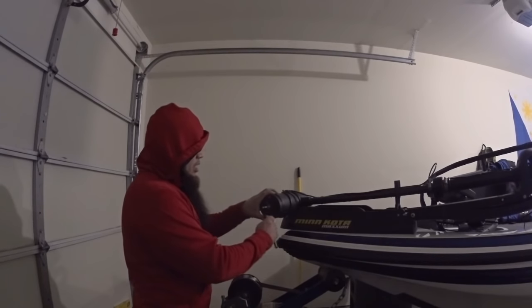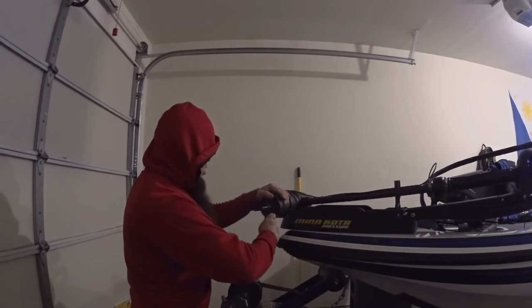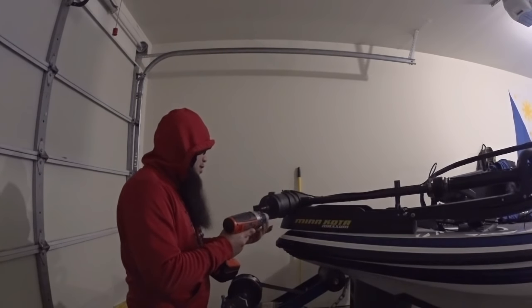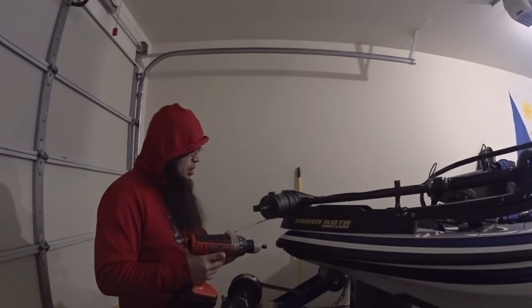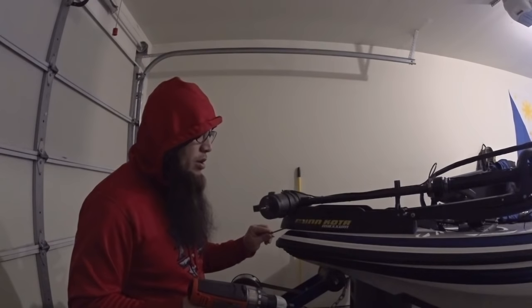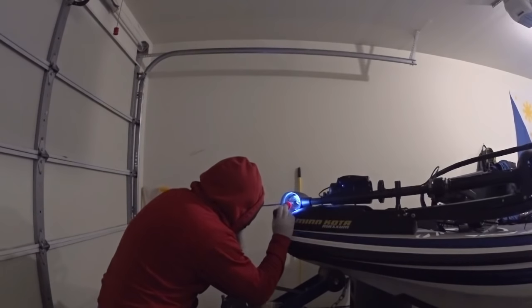To take these bolts off, it's just a size 8 socket. Since I started loosening them, I'll just finish the rest off with this power drill — it'll be easier. Just take this off. And as you can see it's a really long screw. Wow, that doesn't look good. That smells kind of burnt — like there's some serious rubbing going on in there. I can smell it, it smells really burnt.